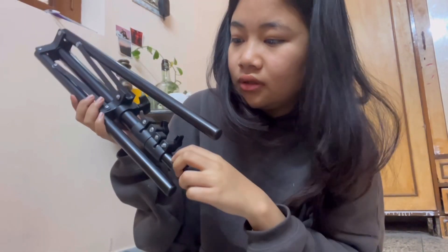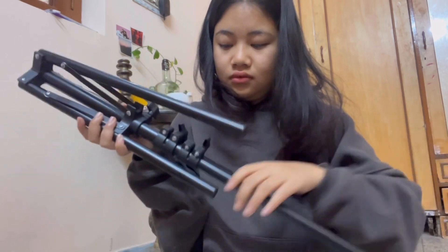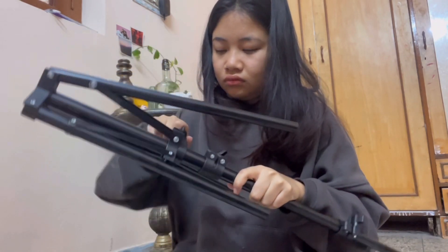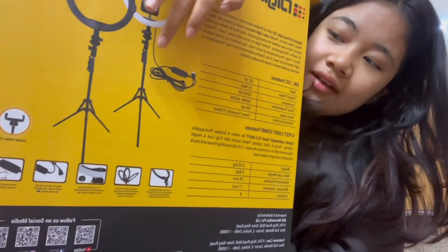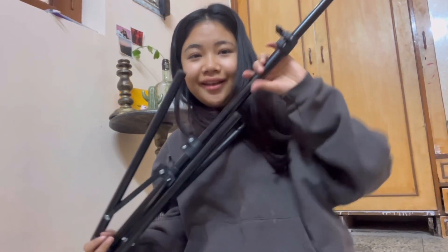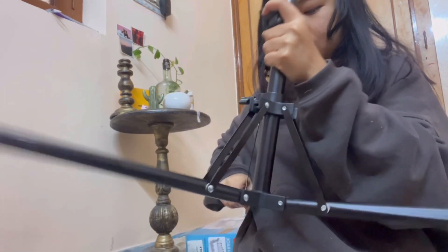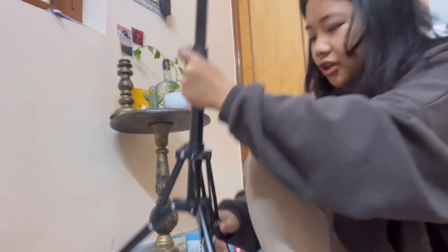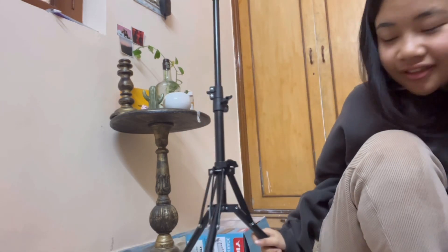I'm actually so confused right now, I don't know how to open this. In the picture it shows that this thing extends from the top and that's the bottom, but mine is extending differently — it's so confusing. Okay, okay, I got it! Oh, that's actually pretty sturdy.